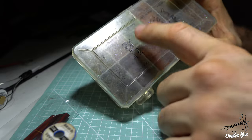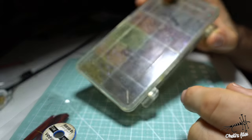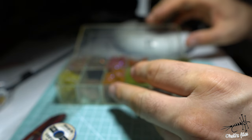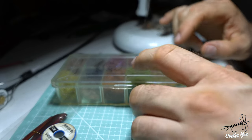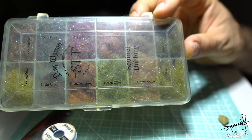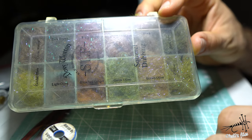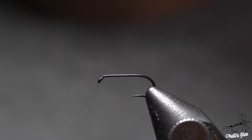Then we come to the dubbing — this is Davey Wotton's SLF synthetic living fiber, and some squirrel dubbing in here as well. I'll use two colors: green olive for the abdomen and dark olive for the thorax. The dark olive has a bit too much sheen to it because I added some UV Calfee dubbing into it. So let's get into tying — I'm going to use the Tiemco 900BL hook in size 16.